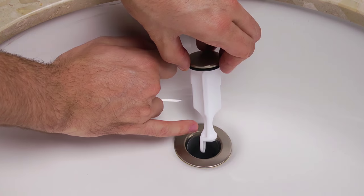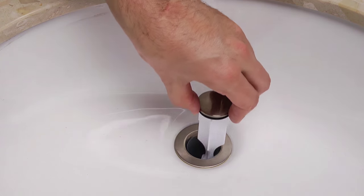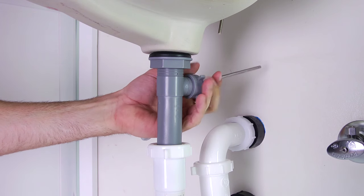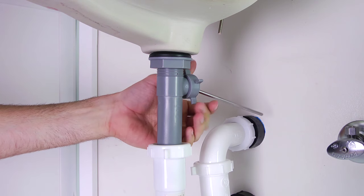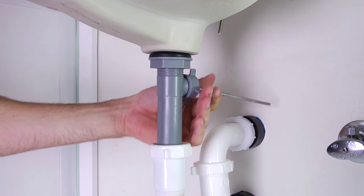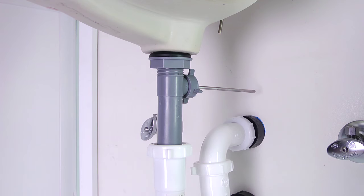If you prefer the stopper to be removable, then drop the stopper into the drain body with the offset slot facing the side. Then go below the sink and insert the shorter end of the ball rod into the opening in the back of the drain body and alongside the offset slot. Although you may not be able to see it, the ledge on the stopper is now resting on top of the rod. Next, hand-tighten the ball rod nut and make sure not to over-tighten.